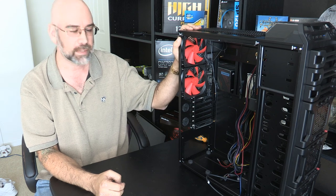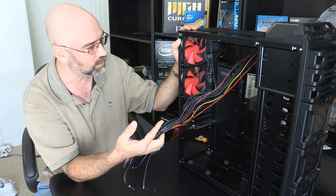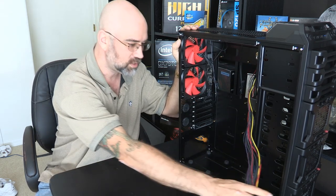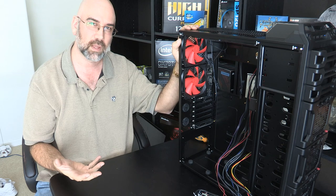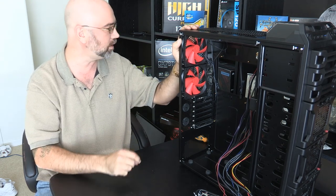So I've got the case all ready here, and we've untied all the cables in the previous episode, we looked through them, and now I'm getting ready to unpackage the motherboard and see how it fits in here and work on that.